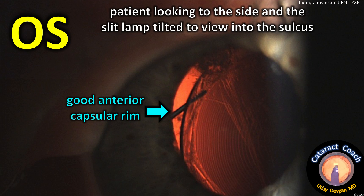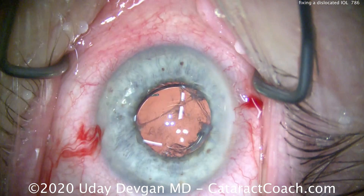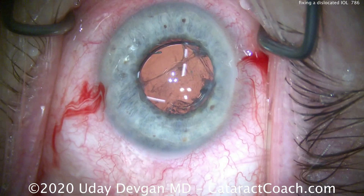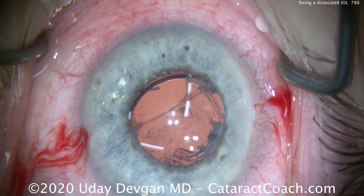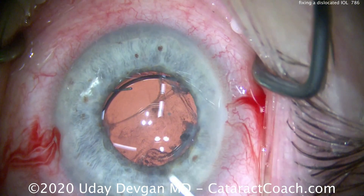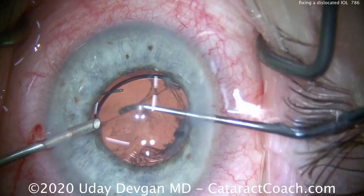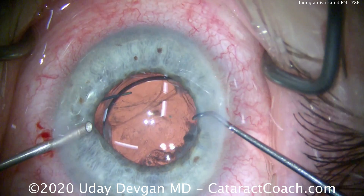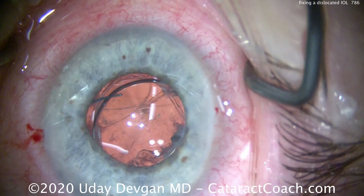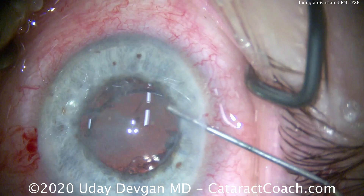We can see there is good anterior capsule rim, especially when we put the slit beam to the side. Here's the patient on the OR table — we can see the dislocated lens. There's some residual cortex or fibrotic tissue in the periphery, and we can see the lens capsule has a hole in it in the nasal quadrant. Using an infusion in one hand and the chopper in the other, we're looking around to assess how much vitreous is prolapsed.